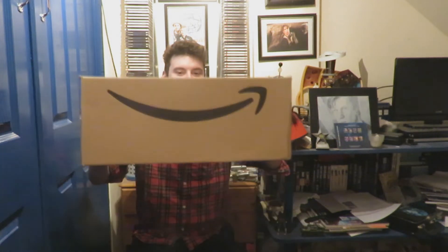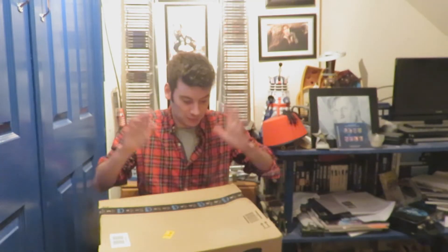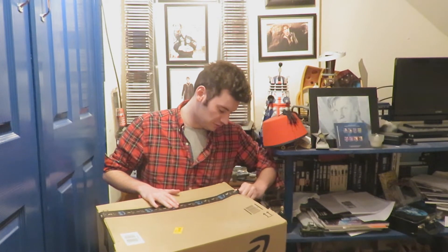Hello and welcome back to another Doctor Who related video. Today I'll be unboxing a very big box containing some Doctor Who vinyls which have come from Amazon, which is very exciting. So let's just kick start this lovely unboxing and see what Doctor Who vinyls we've got inside.